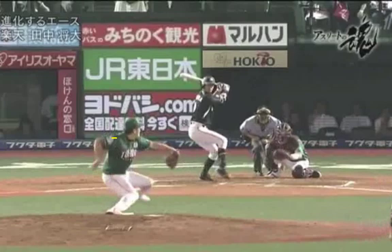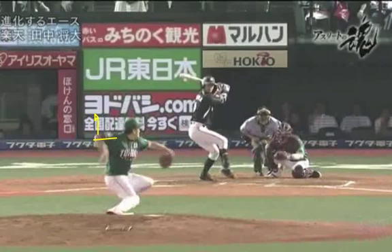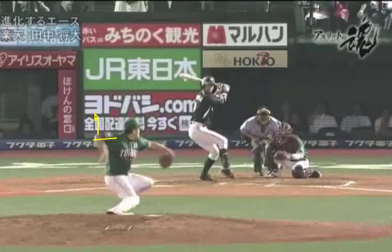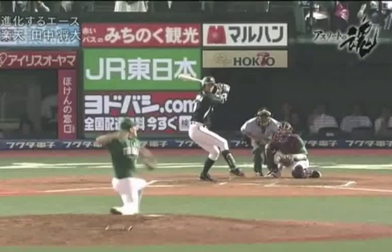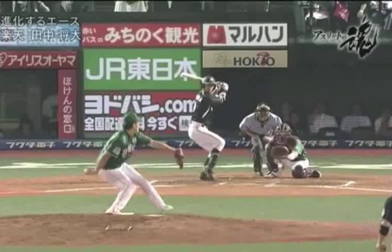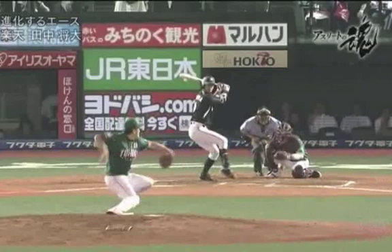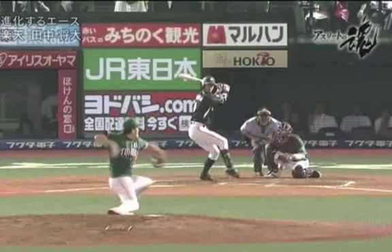His elbow starts to move into retraction. If you draw a line from his shoulder to his elbow, it's starting to get behind his back. And because he continually stays forward, the shoulder height occurs, which you'll see in the next couple of frames. You can see how his elbow is starting to pick up his hand — this is the shoulder height. So he has a combo of negative characteristics in his arm action.